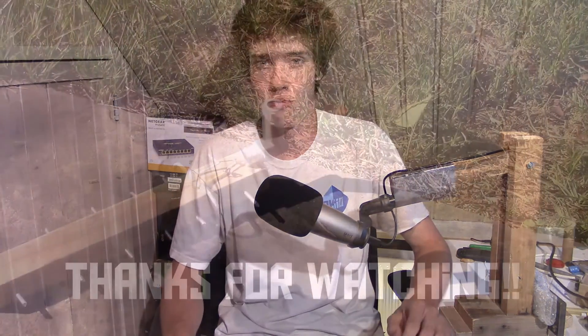I hope you've enjoyed this video, and thank you for watching.